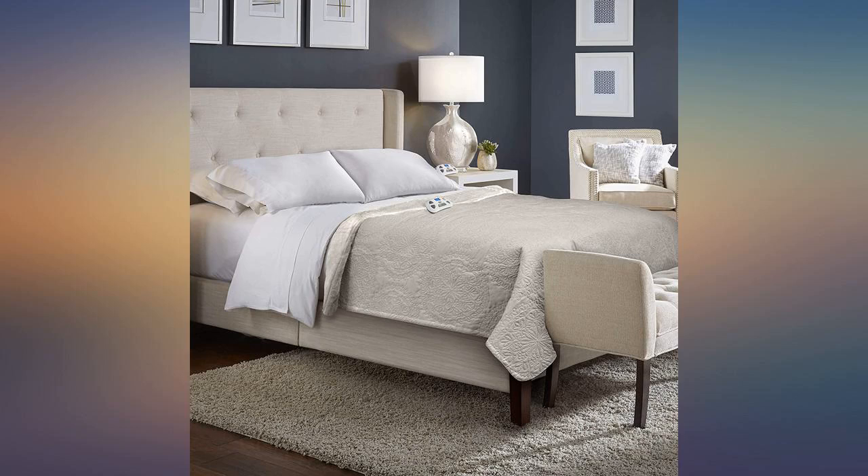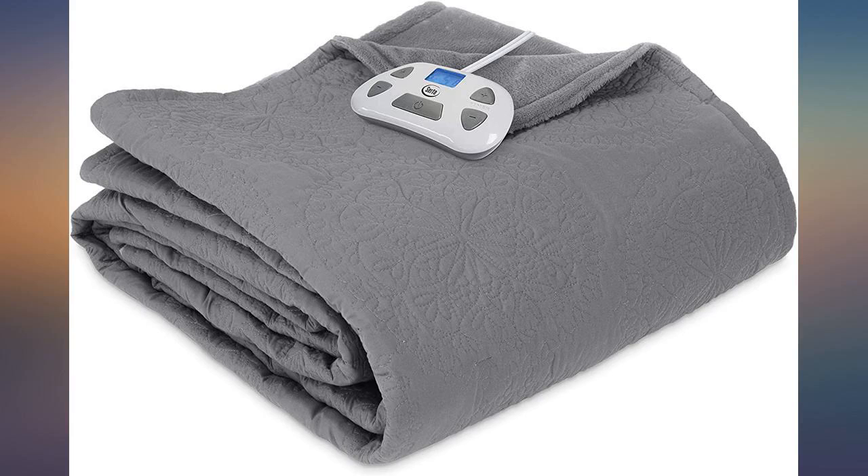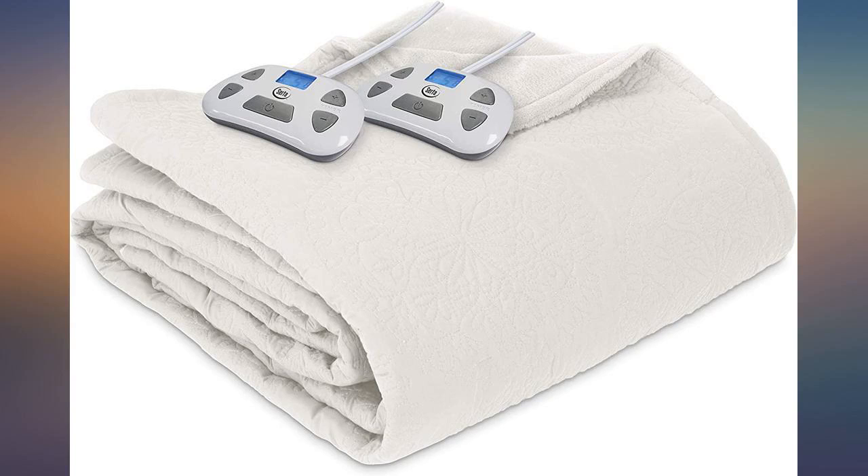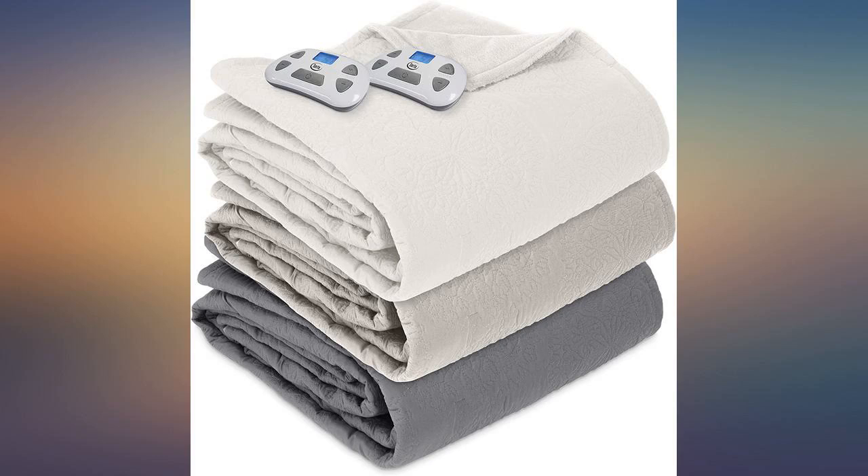Beautiful electric blanket — not the old-style kind. I bought the taupe and it looks great in our bedroom, pretty enough to be a bedspread. Love the dual controls, and the timer is great. Made very well and so soft. Everyone needs a heated blanket, and this is the nicest one you can get.